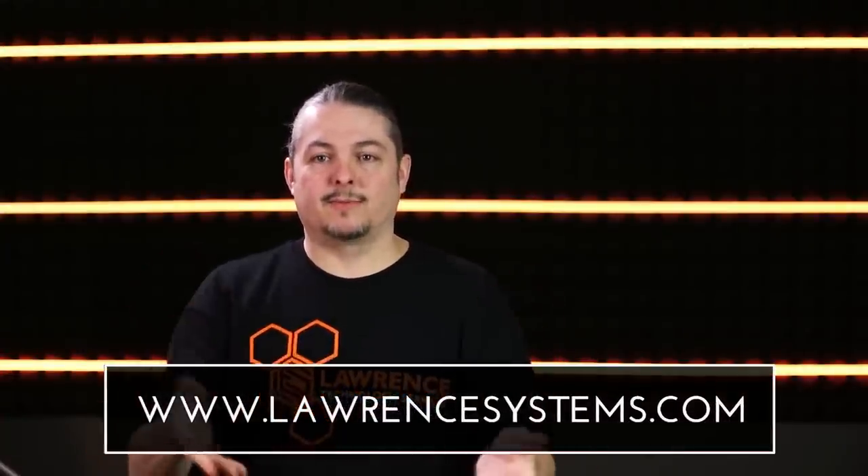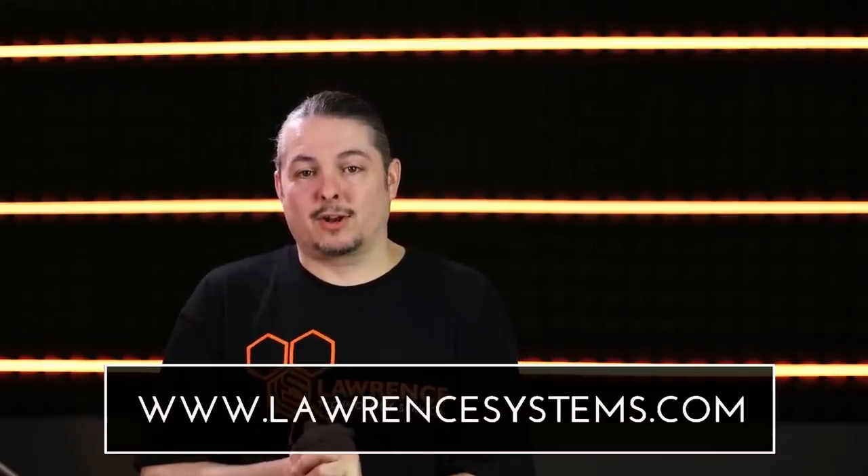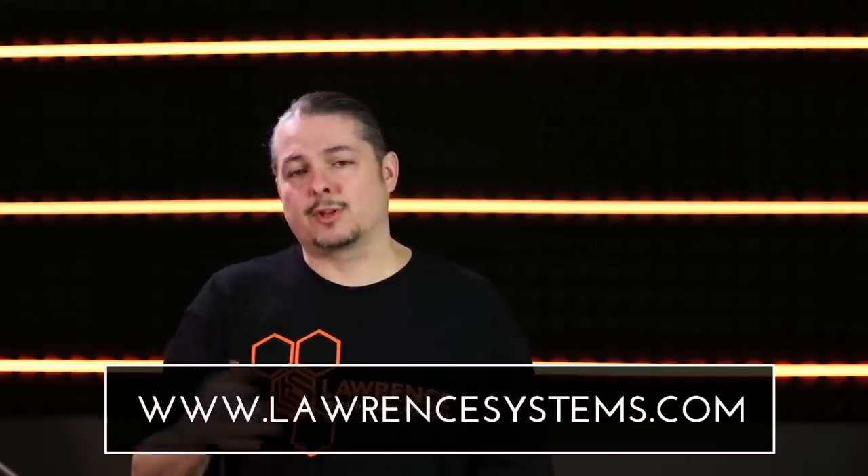Thanks for watching — links below to the product details on Unifi's page. If you like this video go ahead and click the thumbs up and leave feedback below. Subscribe and hit the bell icon to be notified of new videos. If you want to contract us for consulting services, go to laurencesystems.com — we work with small businesses, IT companies, and even some large companies for network design and consulting. You can also support the channel via Patreon or affiliate links found in the description and on laurencesystems.com. Thanks for watching, see you in the next video.